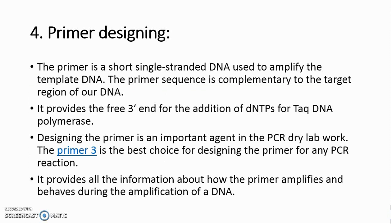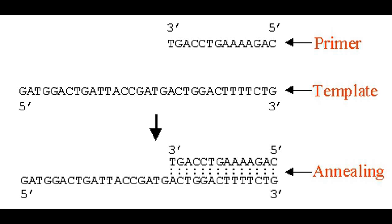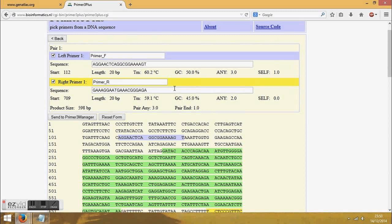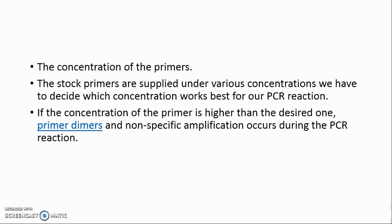Secret 4: Primer Designing. A primer is a short single-stranded DNA used to amplify the template DNA. The primer sequence is complementary to the target region of our DNA and provides the free 3' end for the addition of dNTPs by Taq DNA polymerase. Primer3 is the best choice for designing primers for any PCR reaction. The ideal primer should have the following properties: 50–55% GC content, at least 18–22 nucleotides long, no secondary structure, and an annealing temperature between 50°C and 65°C.